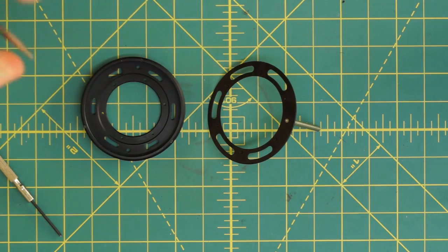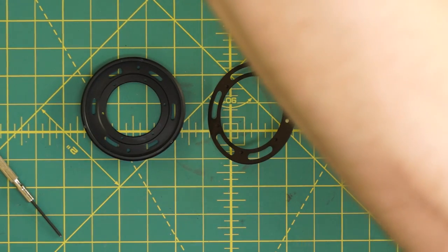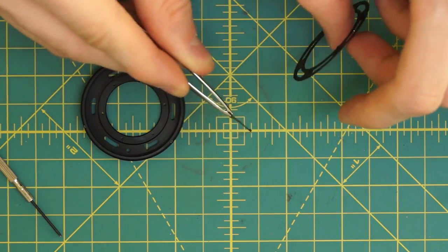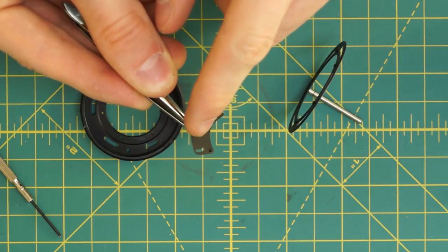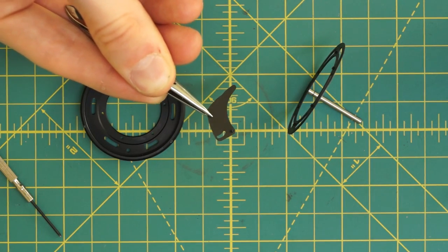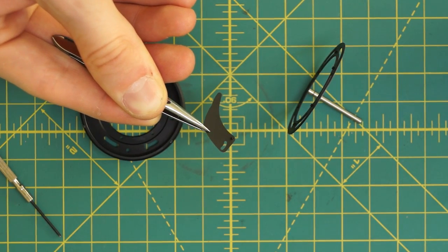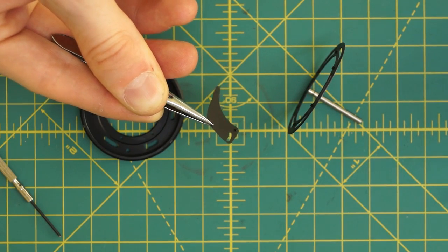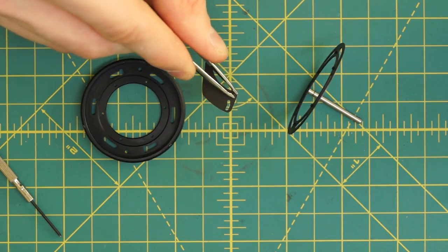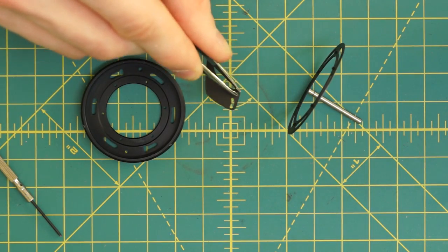For the reassembly there are two things to be careful of. One is that the aperture blades are very thin - just little pieces of metal with a little slot and a little post. They're very easy to damage; you can bump them lightly and they bend easily. The other thing is you don't want to handle them directly with your fingers because you'll get oil all over the aperture blades, and if you take them out to clean them you'll have to clean them again. So I'm handling them with tweezers, very gently and being careful not to bend them.